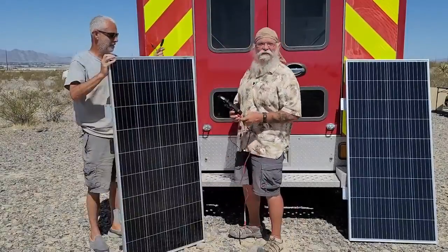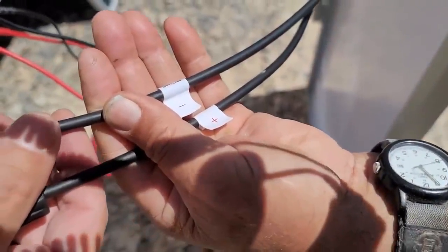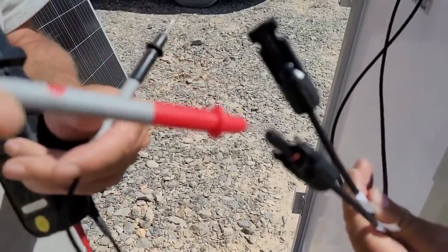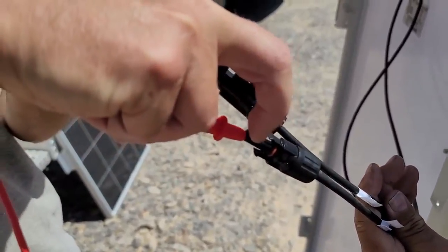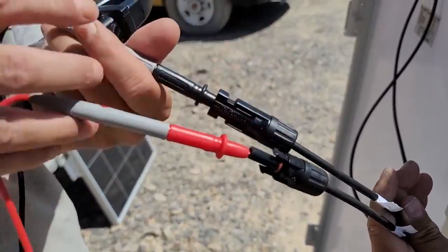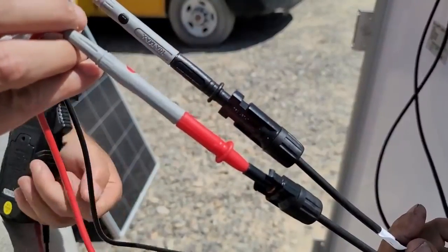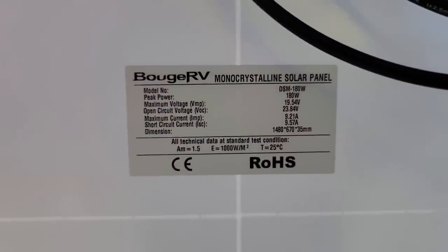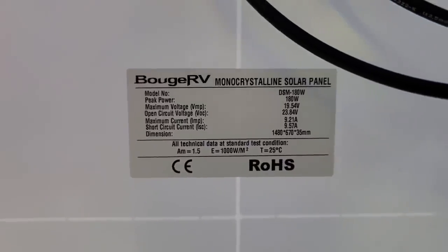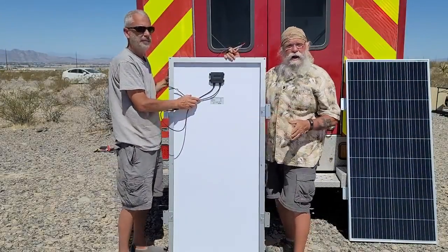I'm going to have my friend Robert help me test this. They all come with these two MC4 connectors — don't buy a panel that doesn't come with MC4 connectors. You take the negative probe and put it into the little slot, then put the positive in, and I'm getting 22.38 volts — which is exactly what I want on this panel. It'll bounce around 22.3 to 22.4. To find out if that's the right number, you turn the panel around and it will always have a little tag. Maximum voltage is 19.5, open circuit voltage is 23.8 — so it's right about where we want it to be.